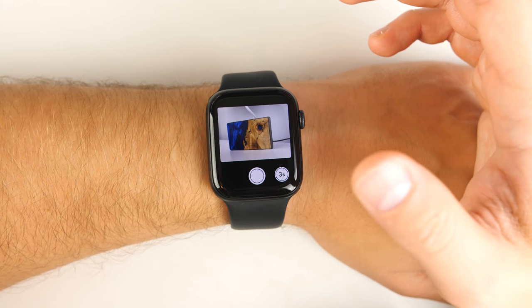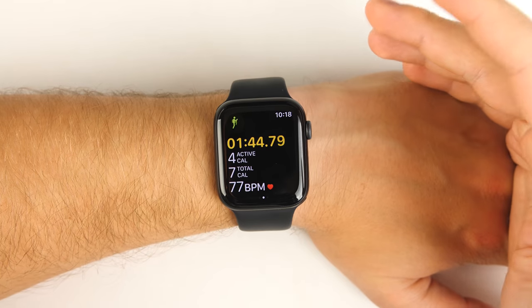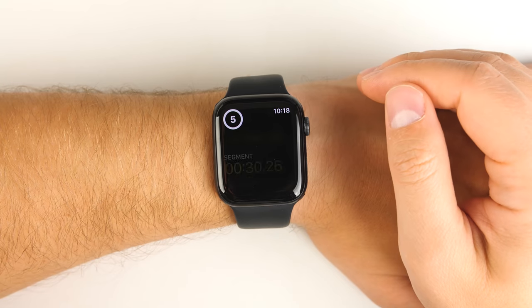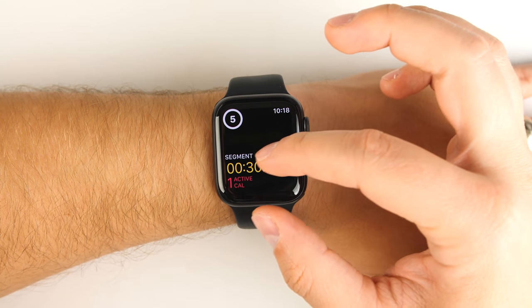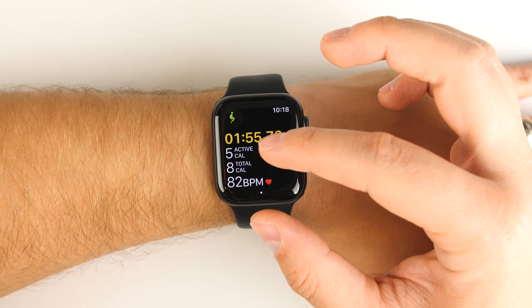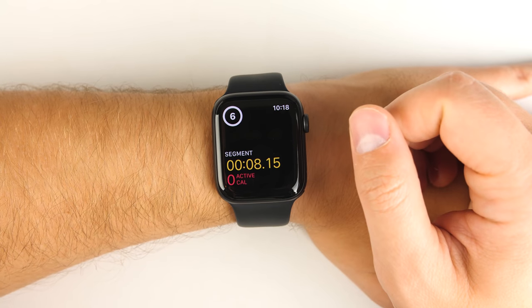You can't change to any other modes from the watch itself — you do have to change that on the phone. If you start a workout and you're doing some sort of interval training, you can just double tap the screen and it'll show you that split. You'll get details for each split every time you double tap, so if I do it again, I'll get another split for just eight seconds.